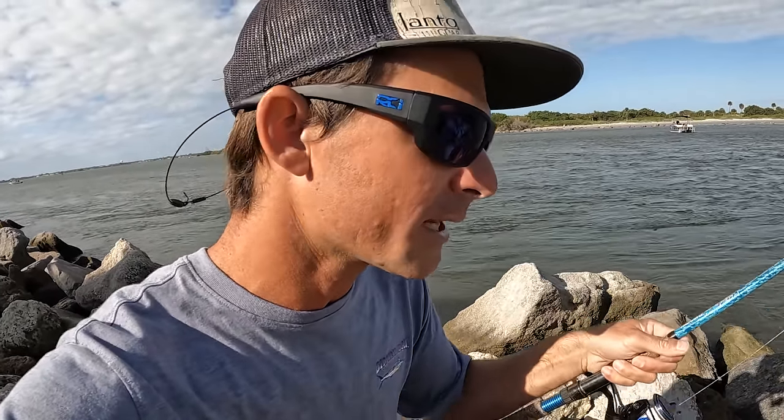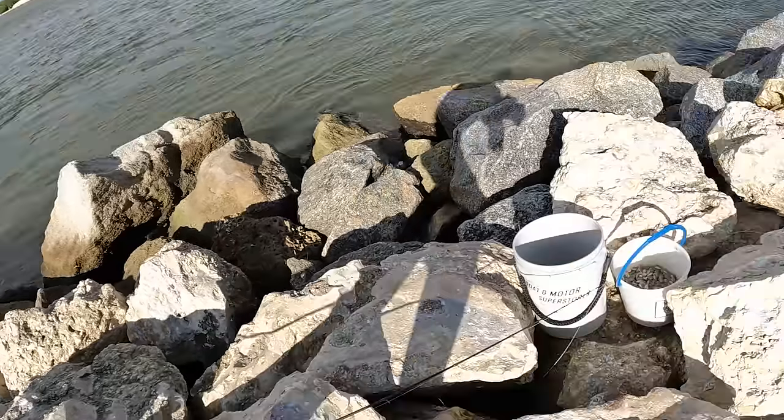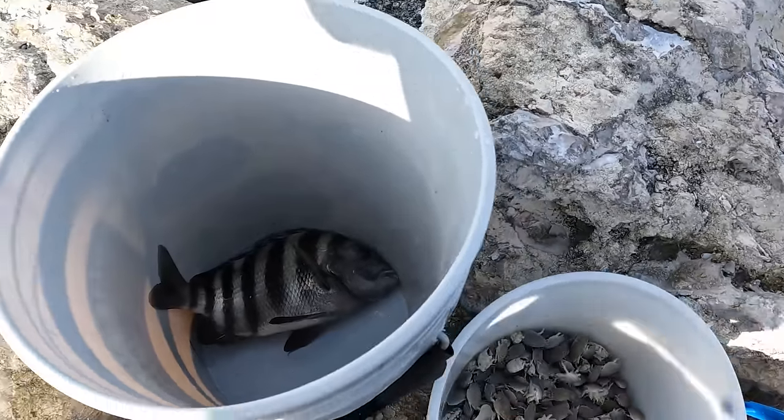But you got to have the right bait. There's a lot of different stuff that works — anything from oysters, barnacles, fiddler crabs, shrimp — to my all-time favorite: sand fleas. And you see we already got started with one.